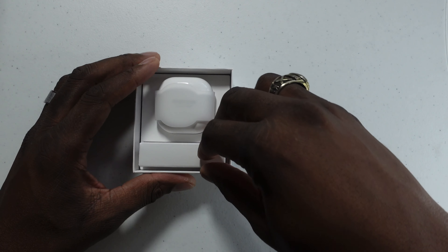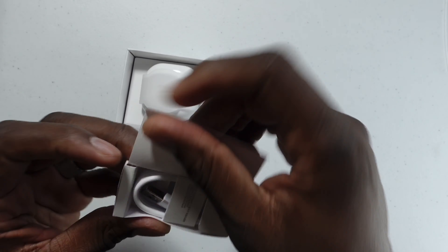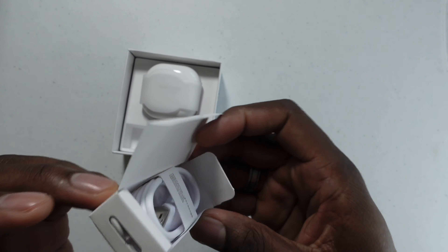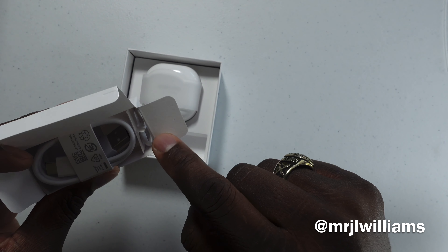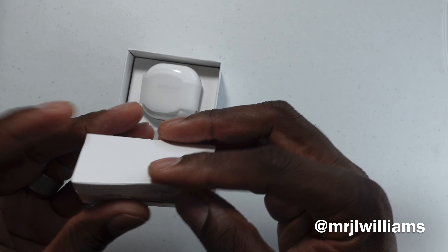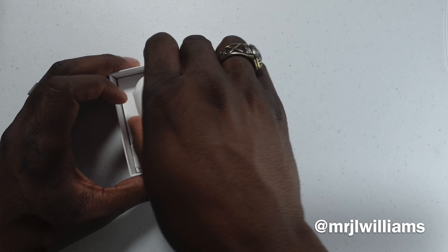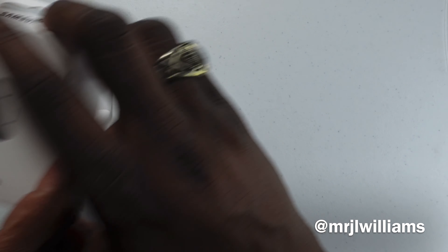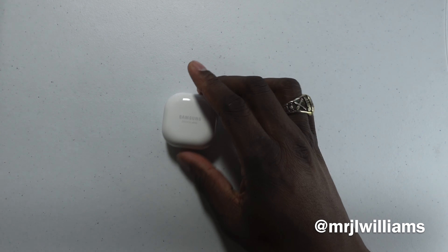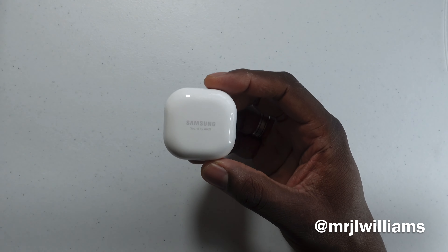I cut the tabs to save time. There's also some paperwork at the top that no one will probably notice or read. There are the buds, and you get two extra tips in there. Then you've got the charging cable — Type-C — and then you have the buds case.